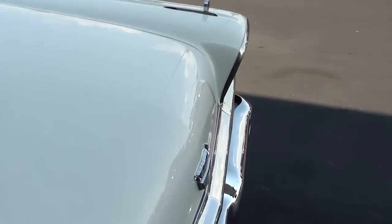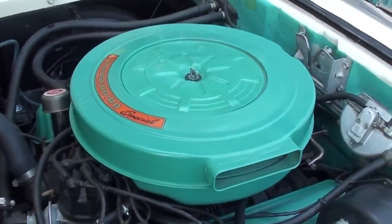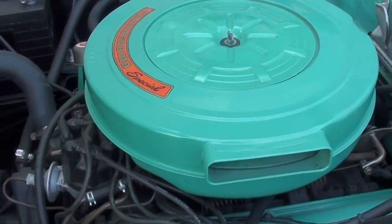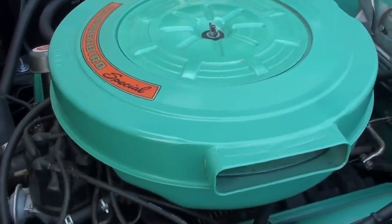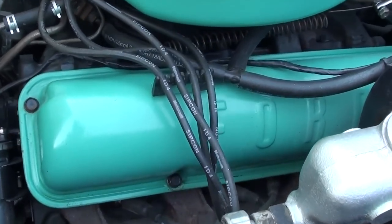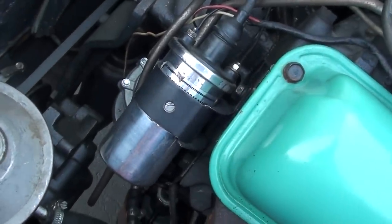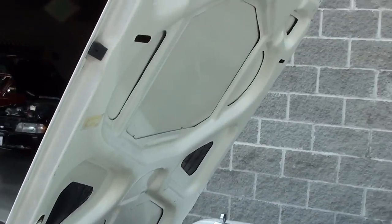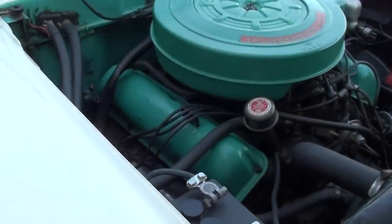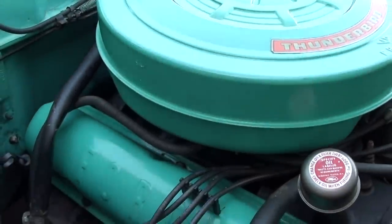I'm going to go ahead and pop the hood open for you so we can take a look under there. Alright, as you can see, we have the hood open now. And it is powered by the 352 V8 — you can see it says Thunderbird Special. I like that color they used on here; it's definitely a '50s color. You can see the Ford block lettering on the valve covers, and it's got the chrome coil there. And of course these have the front-hinged hood. That looks nice. Looking at the other side — it's just looking really clean. It looks very original as well.